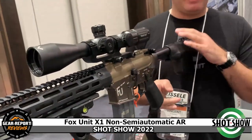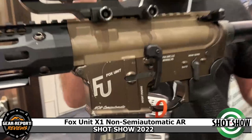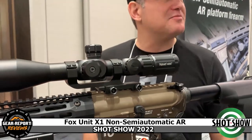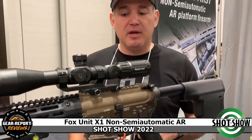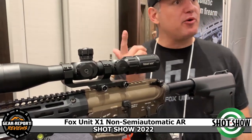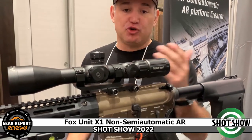We also have a spring-assisted bolt guide, so you can give a kid your upper — it's already sighted in — slap it on there and take them to the shooting range or go hunting. You don't have to worry about having a semi-auto. It's also an ADA device because it's a spring-assisted bolt gun that you can operate with one hand.